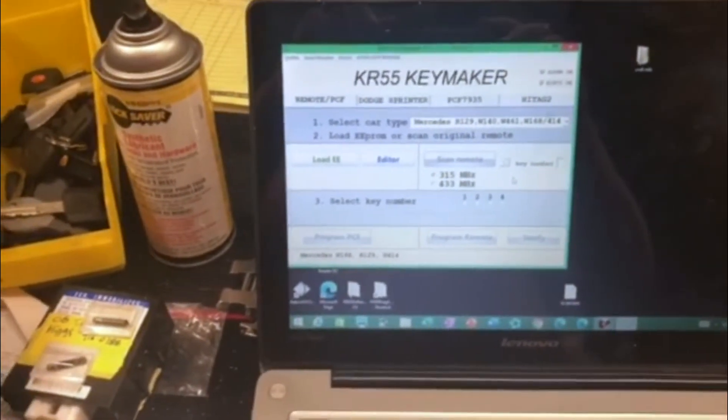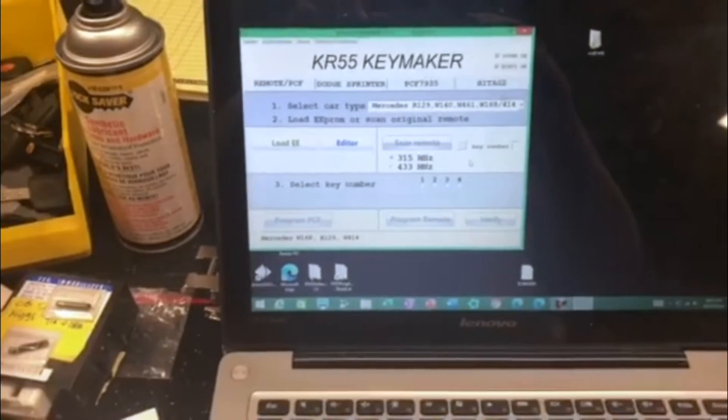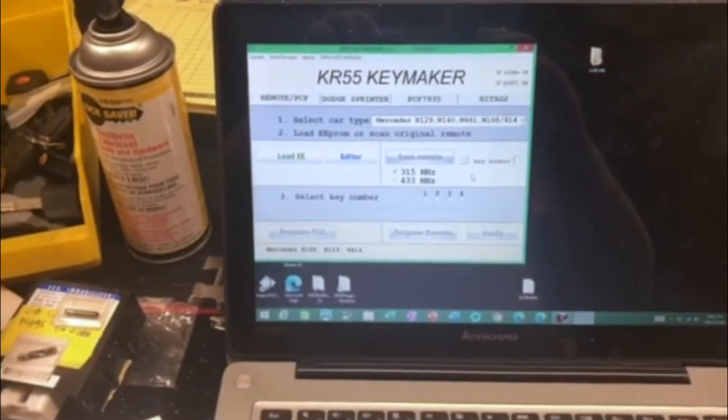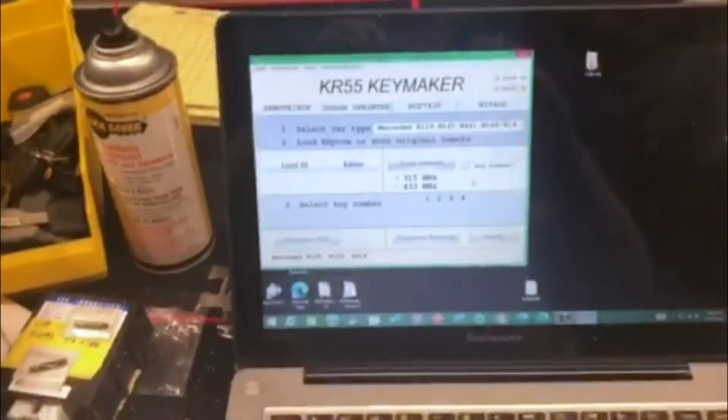International Key Supplies demonstrating a new tool, the KR 55 key maker, working on an all-keys-lost situation on a 1999 Mercedes SL500. We've got the EEPROM file already loaded.